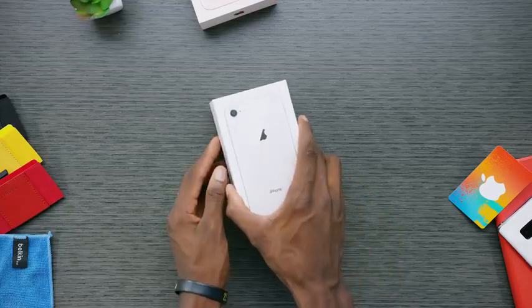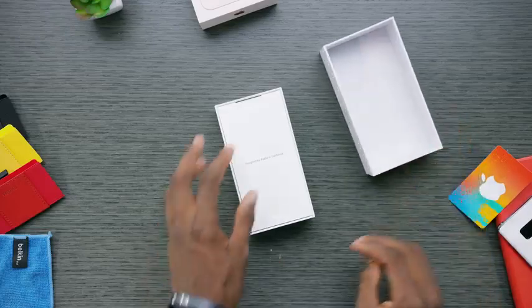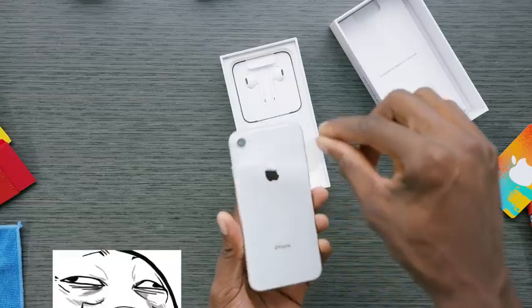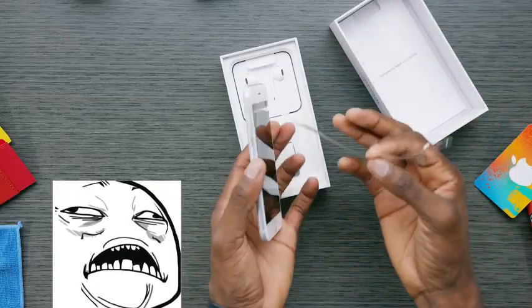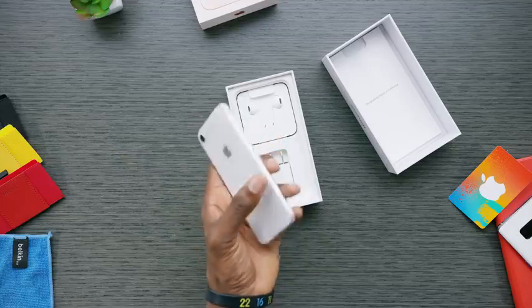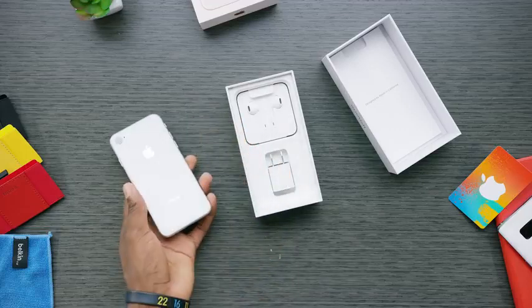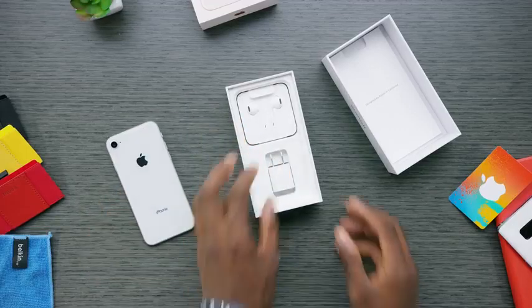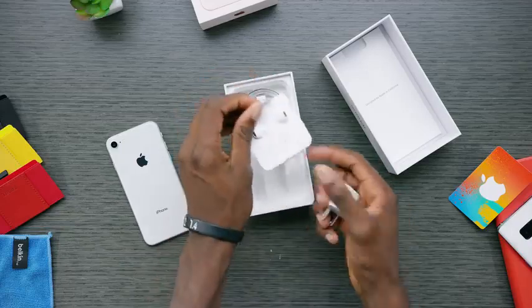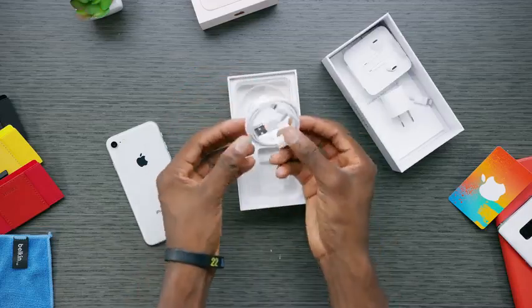Let's dig into the iPhone 8 first. It's a pure white box and you get your paperwork up top above the phone, and then the iPhone itself — pretty much identical to last year. Here's the glass-backed wireless charging iPhone in all its moderately new glory. The accessories it comes with are exactly the same as last year — I swear this is an iPhone 7S. Wall adapter, EarPods, the Lightning audio dongle, and your Lightning charging cable.